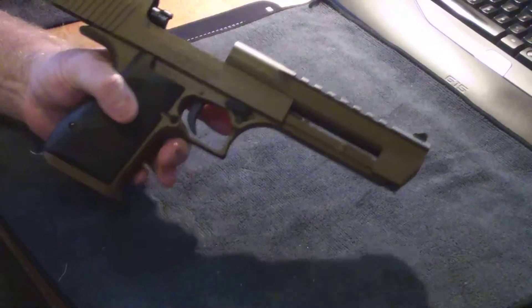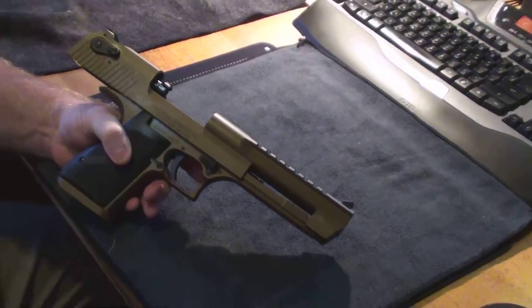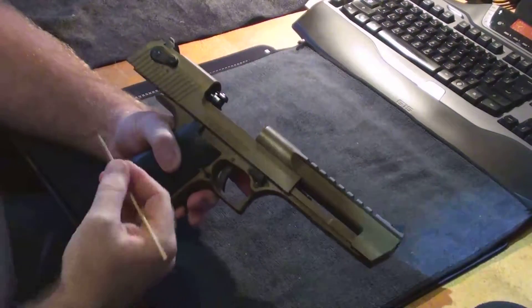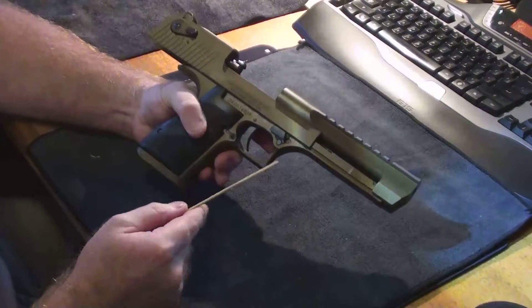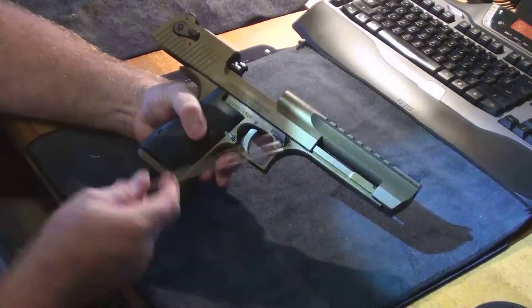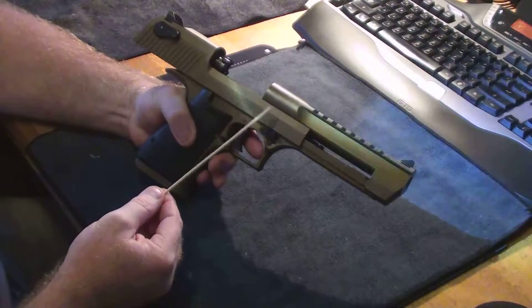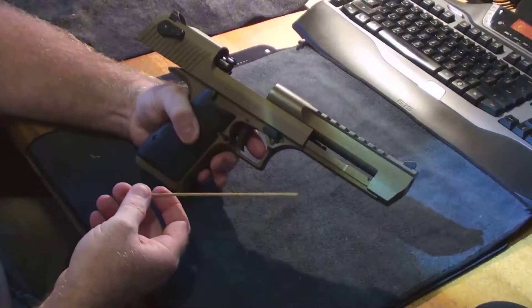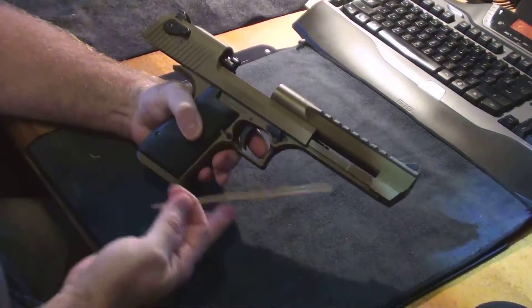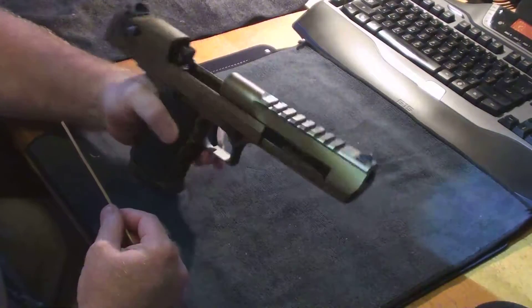Essentially, how this pistol operates is very straightforward but quite unique. This is a short stroke gas operated handgun firing a rimmed cartridge. It is the only type that I know of that fires a rimmed cartridge in a semi-automatic handgun in the world, and it's an iconic pistol as most people have seen them in movies or computer games.